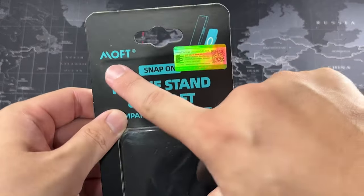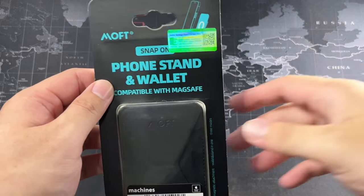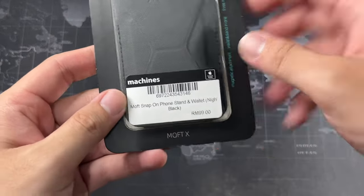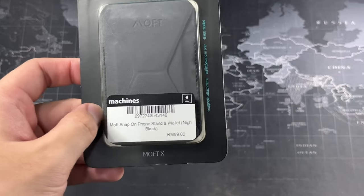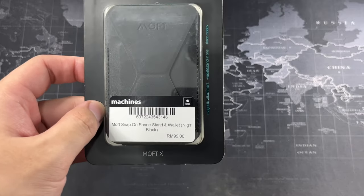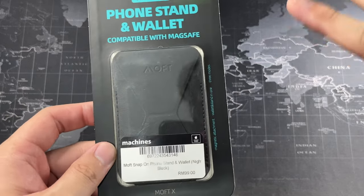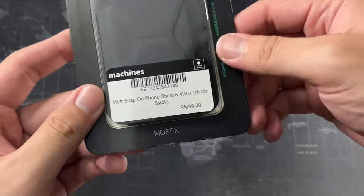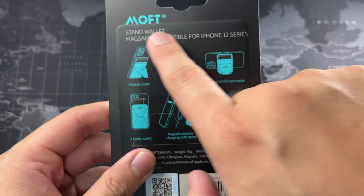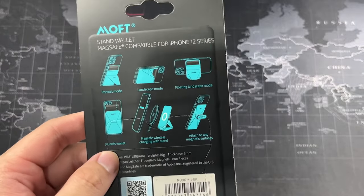I'm using my 13 Mini to record this video and demonstrating on my iPhone 12 Pro. You can see MOF branding here — snap-on phone stand and wallet, compatible with MagSafe. The price is 99 ringgit, which is much cheaper than the official Apple wallet. The official Apple wallet has Find My built in, which is a nice feature, but for the price this feels much more worth it, plus it has a stand. It's compatible with iPhone 12 series, 13 series, and even the upcoming 14 series.